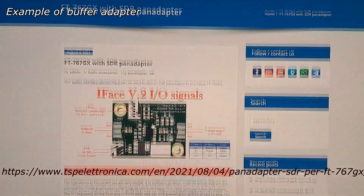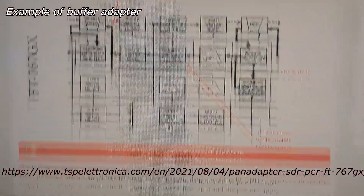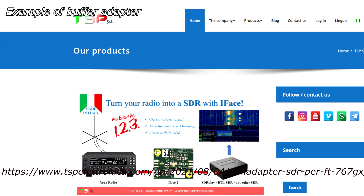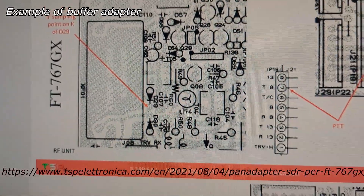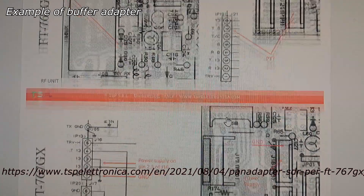Last time I didn't have much time to design and make this buffer myself, so I used the opportunity to order a ready-made adapter from the Italian shop tspelectronica.com. This product is called on the website 'ifacefau20' and has all the features I need. They also share instructions, schematics, and PCB points where the IF frequency stage output, TX, and power supply lines are located.